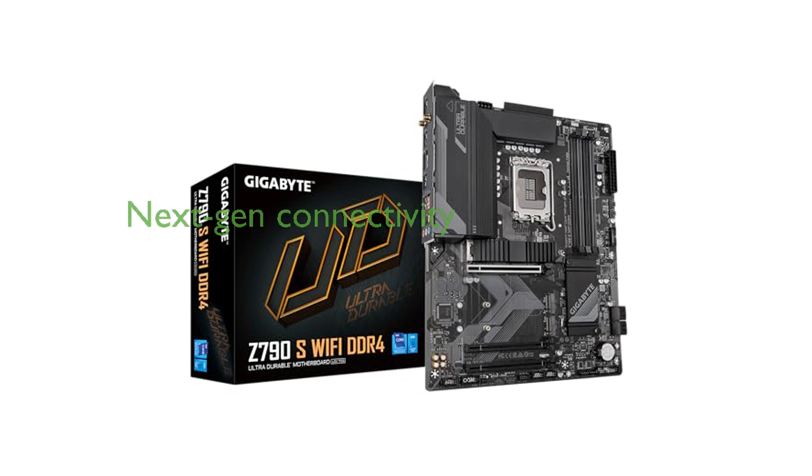Featuring triple PCIe 4.0 x4 M.2 slots, the Gigabyte Z790S motherboard offers next-generation connectivity and faster data transfer rates for high-speed storage devices.